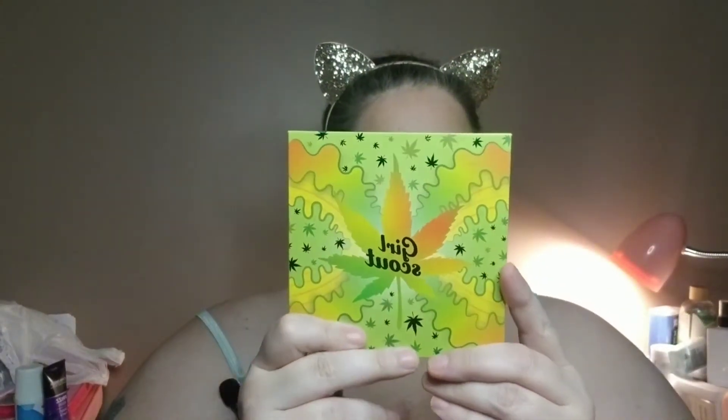Hello everyone, it's Michelle and welcome to a day in the life with me. Today's video is going to be part two of the wheel where it chose the Girl Scout palette from Cara Beauty. Hopefully my mic will work — I had some technical issues a little bit ago, so fingers crossed.